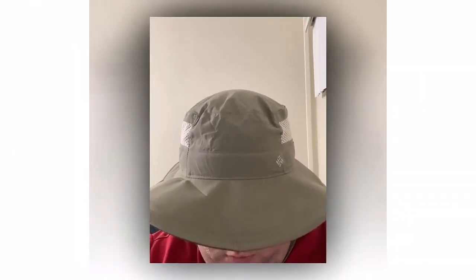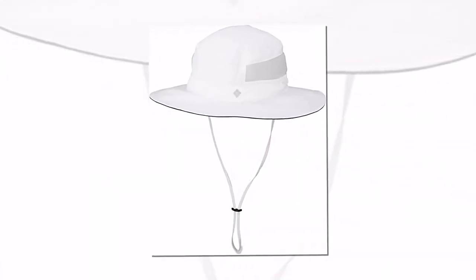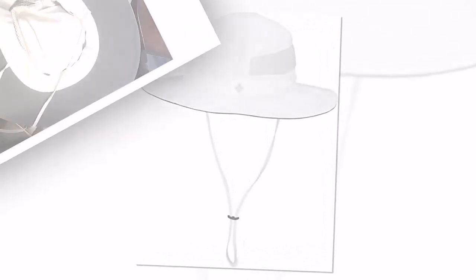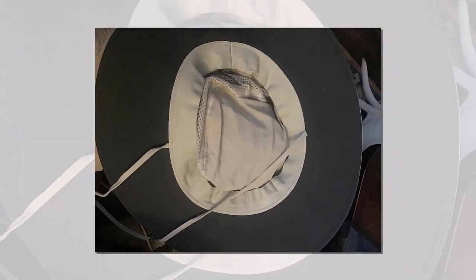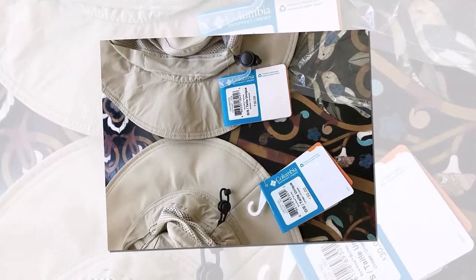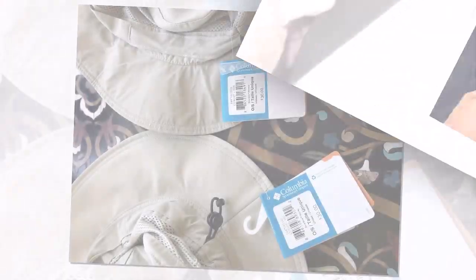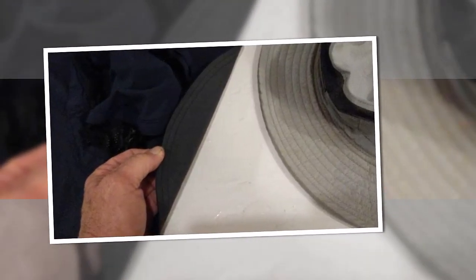You certainly can't do that with a stiff-brimmed hat. If you're outside in the searing sun and don't want to carry a stiff-brimmed hat, then you need one of these practical Bora Bora hats. I'll be keeping this hat handy for once our Canadian winter is over and I'm in need of protection from the sun once again.